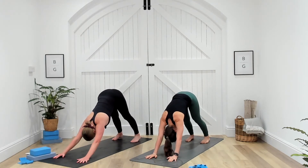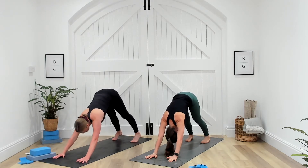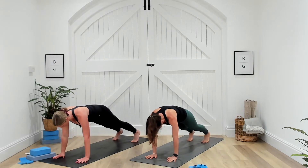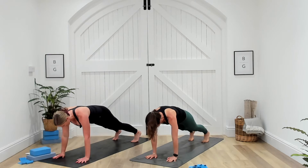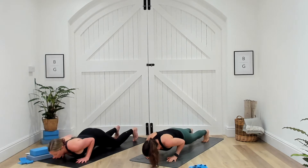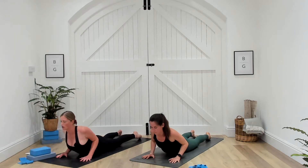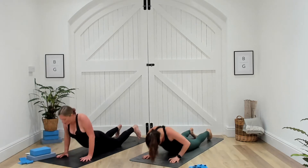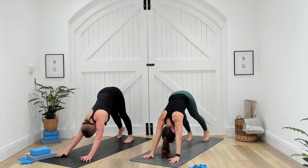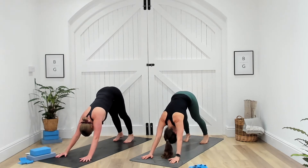Take a full inhale, big exhale. Inhale, coming forward into your plank — shoulders in line with the wrists, hips in line with the knees, really nice and strong as you engage that core. As you exhale, either lowering all the way down towards the earth or dropping the knees and coming all the way down, taking it through a vinyasa. Inhale, heart lifts, cobra. Exhale, release. Press up, tuck the toes and lift the hips into downward facing dog. Big deep inhale, big releasing exhale.